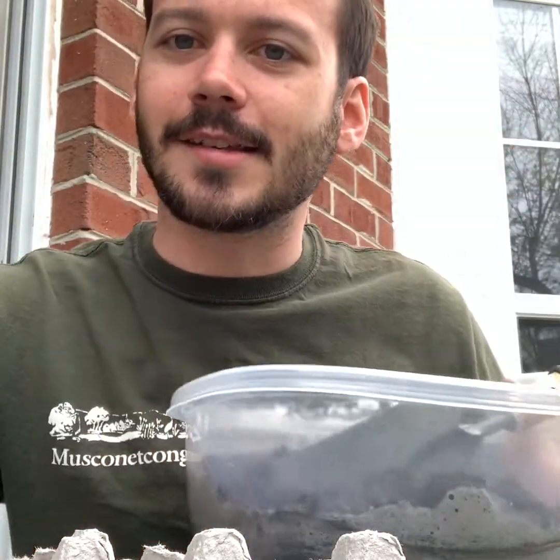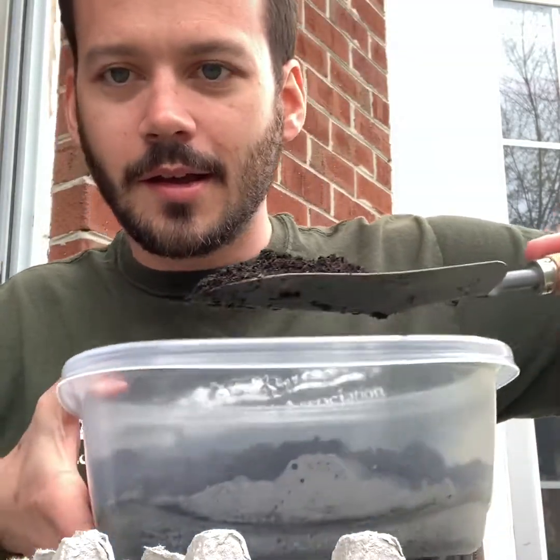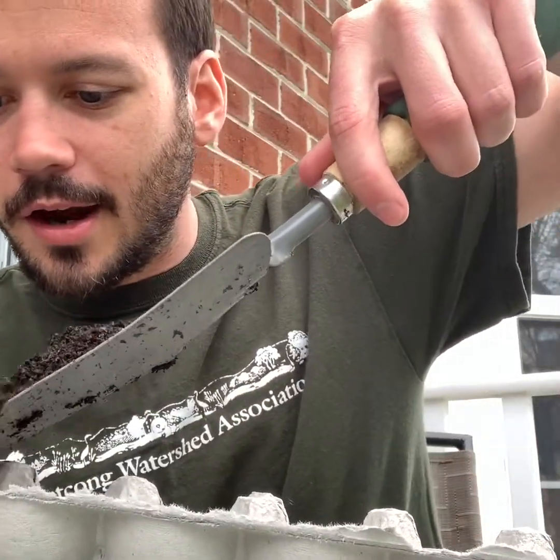You just need some soil and some water. So what you're going to do is take some soil and put it in each little egg carton cup.